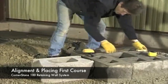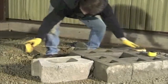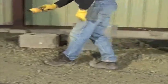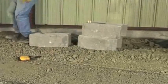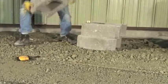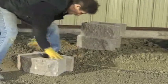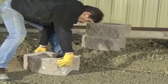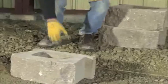Remove the screed pipes from the leveling pad. Place a steel stake or a cornerstone unit at either end of the leveling pad to establish the back of the first course of units. Secure tightly a string line to the stakes or cornerstone units at either end, which will provide the guide to line up the back of each cornerstone base unit.